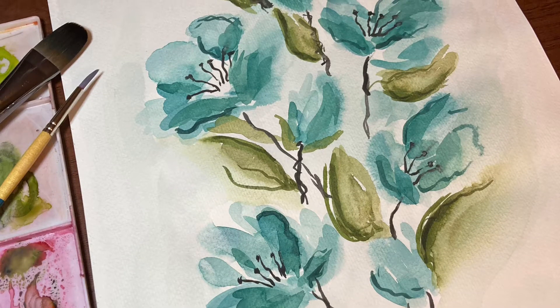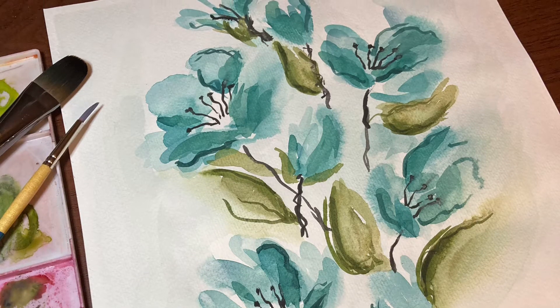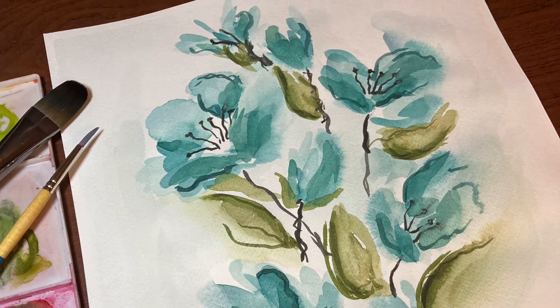Hi there and welcome back to another tutorial. My name is Erin Eno and today we are going to be painting a quick and simple abstract floral. So grab your paints and let's get started.